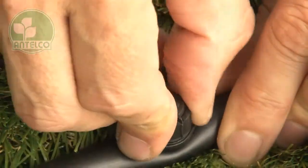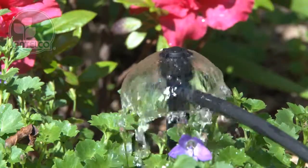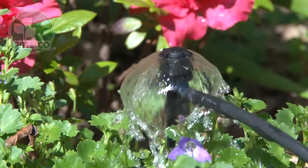Then simply push the mini-bubbler barb into the hole. The spike version is great for anchoring the mini-bubbler at the plant.